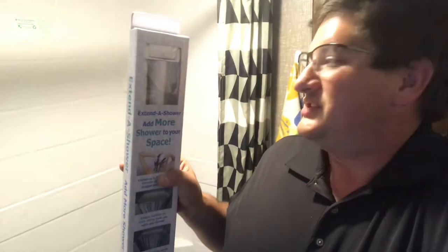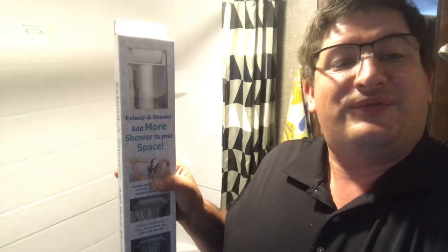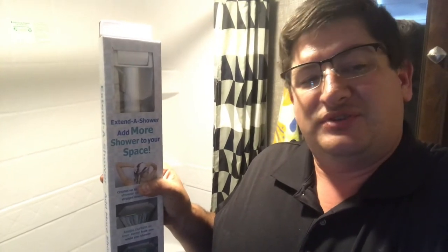This extended shower is designed to give some extra room inside the shower, and when not in use it actually folds back inside the shower system as well, so we can hang wet clothes and stuff like that instead of constantly having to put little hooks and stuff. So it's going to make it a lot easier and this should be a pretty easy install.